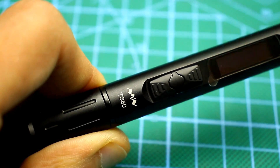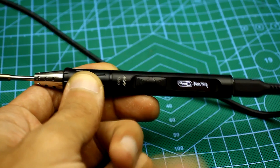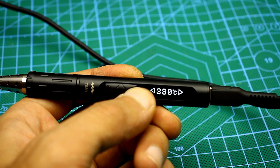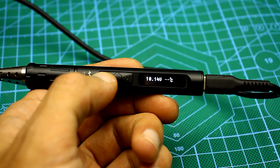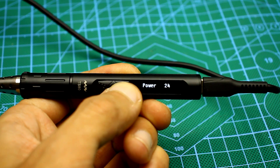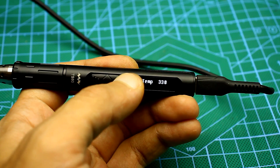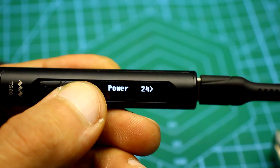Let's go over the settings of the new model. The factory default parameters are set but can be customized. In order to begin heating the tip, press the left button. To change the temperature, press and hold the same button for about a second, then adjust the temperature. To enter the settings, press the right button and scroll through the menu items. If you need to edit an item, press and hold the left button until the brackets appear, then change the value. By default, the power of the soldering iron is set at 18 watts, and it can be increased up to 24.